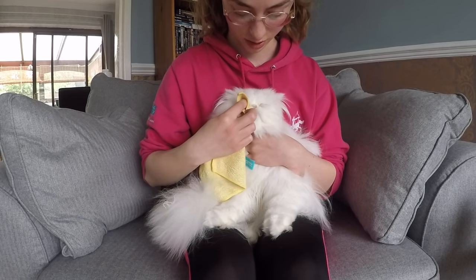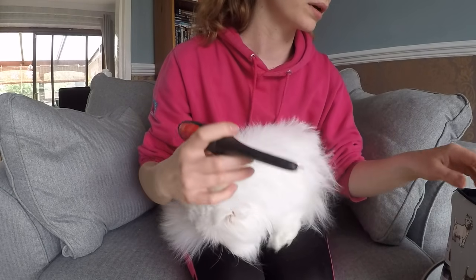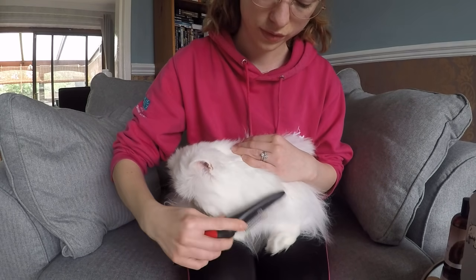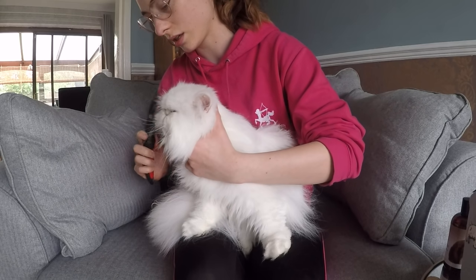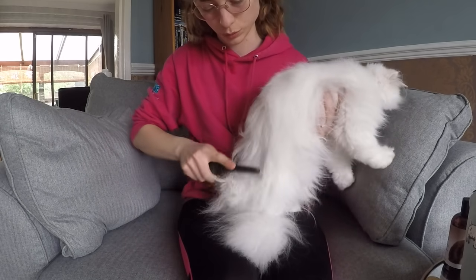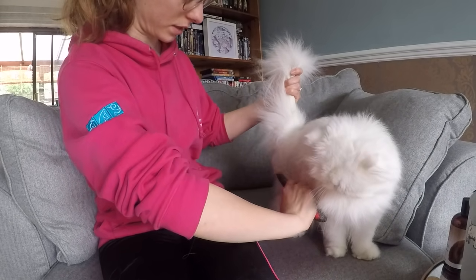I like to give that a bit of time to dry, so while we're waiting we'll give him a brush. I have a comb and just a normal paddle brush. I tend to start by using the comb to get any mats out of the hair, following the line of the hair growth. I'll do this nice and quickly just to show you — his chest, right down the body, his tail, and down the backs of his legs in his little pantaloons.